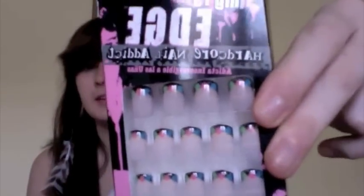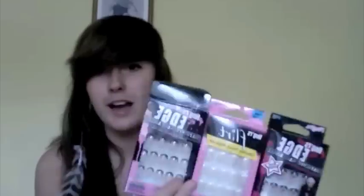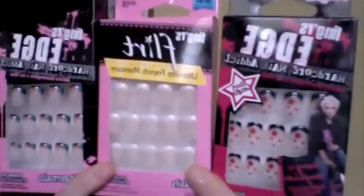Hey guys, so I'm going to be doing a nail look today and I'm going to be using fake nails, and these are the ones that I'm going to be using. They're by Fingers. They were nice enough to send me some products to use and show you guys, so these are the ones I got sent.